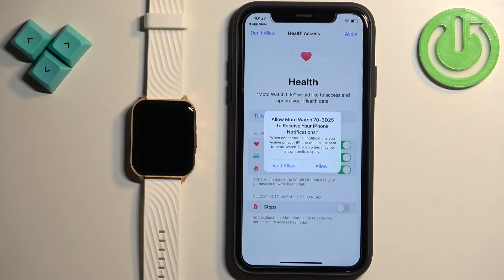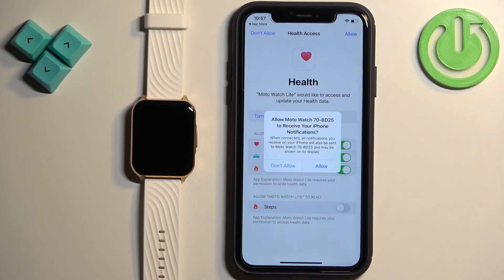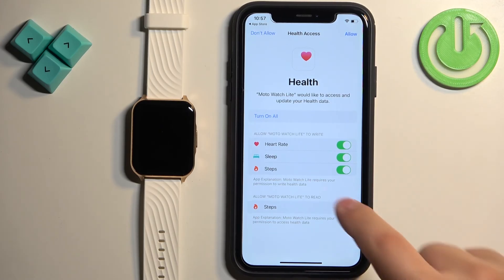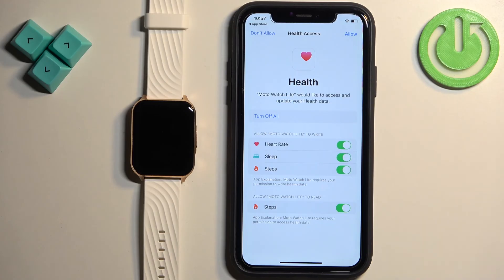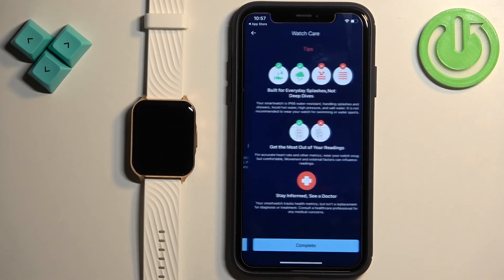Next we have the notification permission. This is useful if you want to receive notifications from your iPhone on your watch. If you don't care you can deny it; if you want to use this feature allow the permission. Finally, tap on Allow to enable it. You can tap on Don't Allow but some health features might not work if you do that. Then tap on Complete.